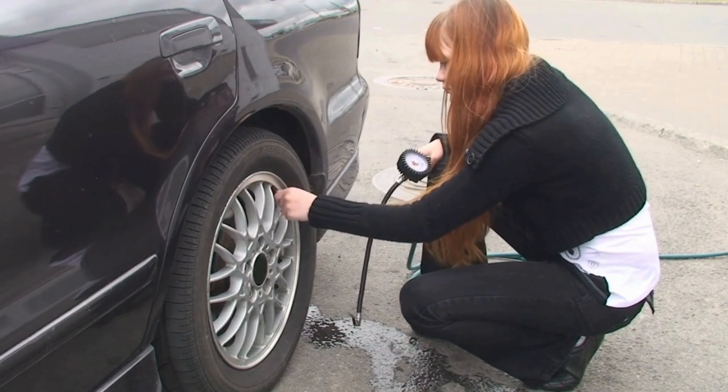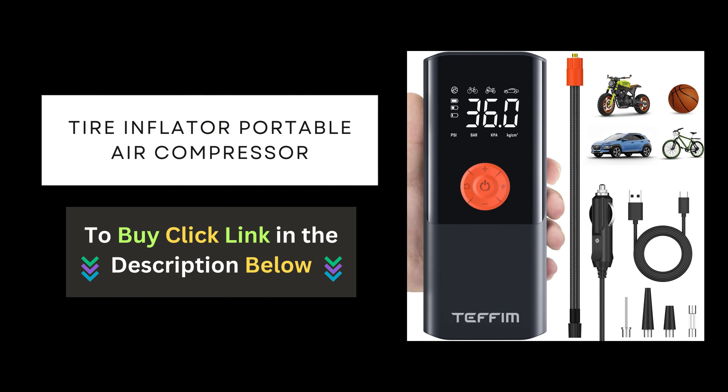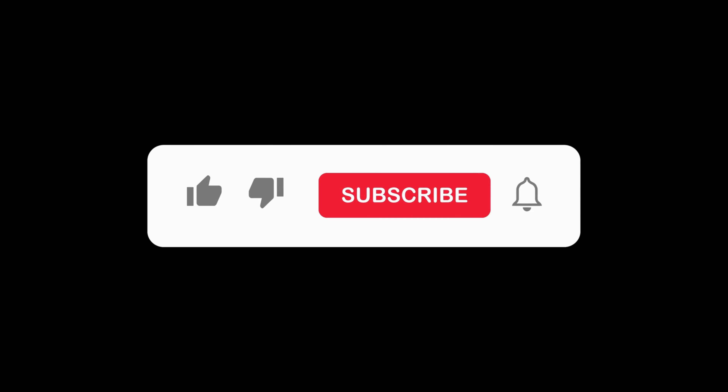Ready to take control of your tire maintenance? Click the link below to purchase your very own tire inflator portable air compressor and say goodbye to flat tire woes for good. Don't forget to subscribe to our channel for more tips, tricks, and product reviews. We'll see you next time.